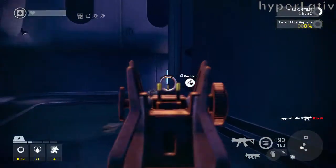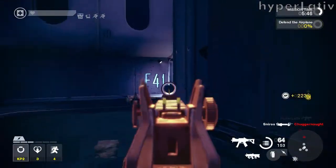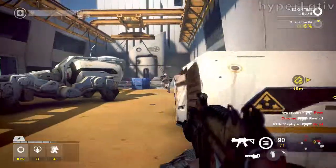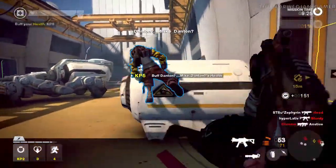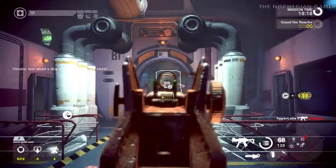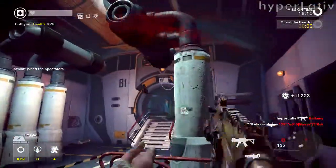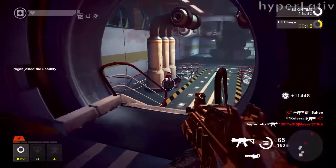The UMP45 features a foldable stock, which makes it easier to transport, and the gun can even be fired with the buttstock folded. There are Picatinny rails, or tactical rails, on top of the receiver and on the left, right, and underside of the handguard. These make it easy to attach a wide variety of accessories such as optical sights, lights, flashlights, laser sights, or a foregrip.